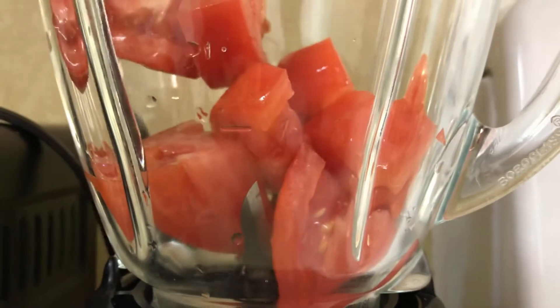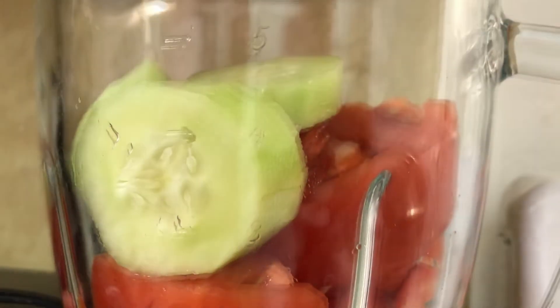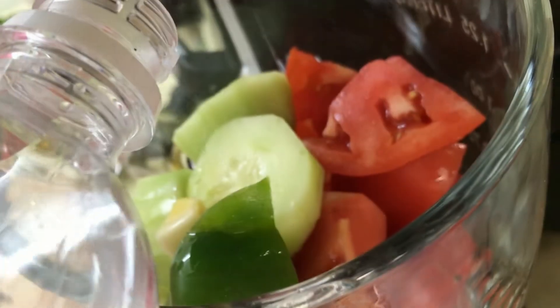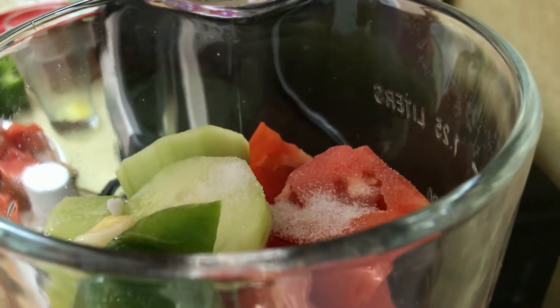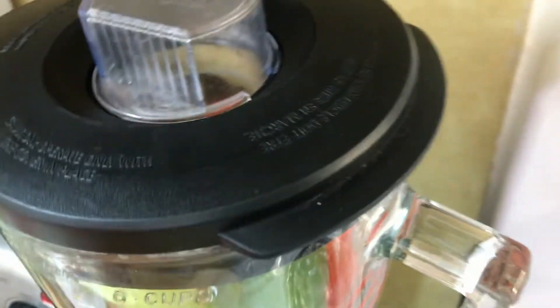In the blender we are gonna be adding half of the tomato, part of the cucumber, green pepper, a little piece of garlic, olive oil, vinegar, and salt.